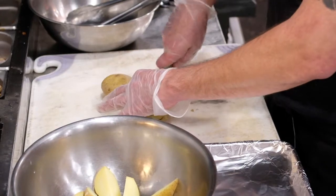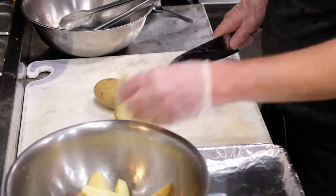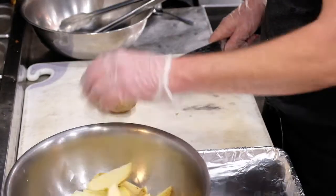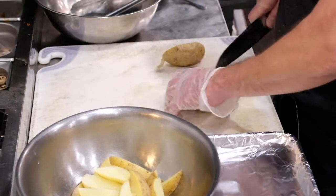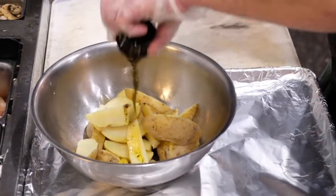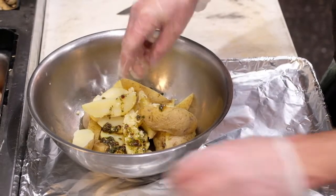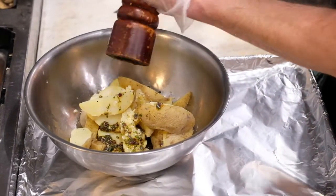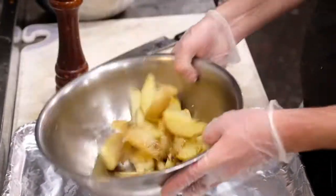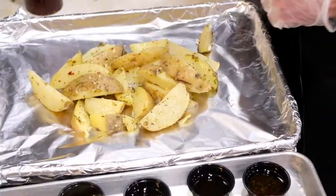First thing we want to do is take our potatoes and cut them up into quarters. If you like them a little smaller or bigger, you can adjust accordingly. After that, we're going to add our herb oil, a little bit of garlic, salt and pepper. We're going to add some fresh pepper and a nice sea salt, toss this, and put it in our preheated 350 degree oven for about 15 to 20 minutes, and then they'll be beautiful.